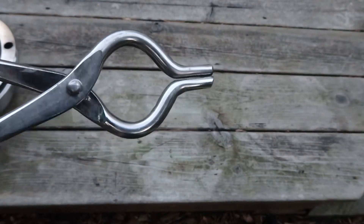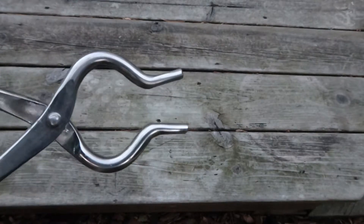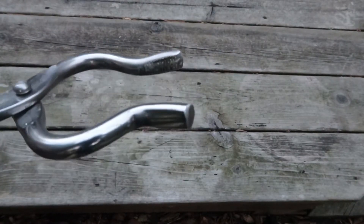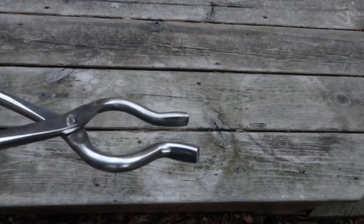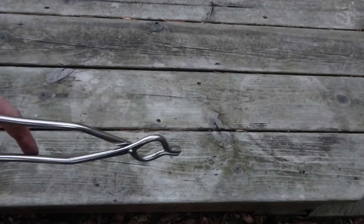Today we're going to learn how to use a pakad when camping. A pakad is basically Indian cooking pliers. This tool is used to grab a pot without a handle and use the pliers as a handle. It's a very smart technique.